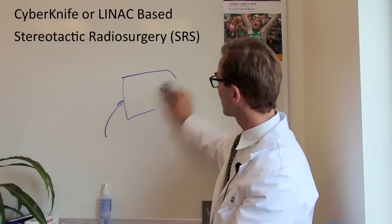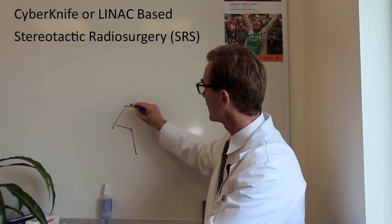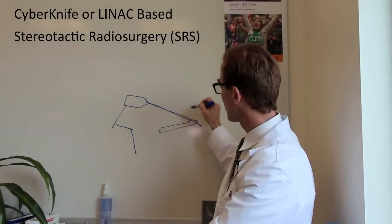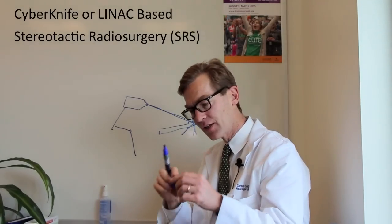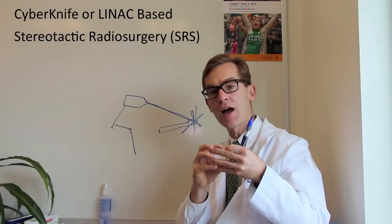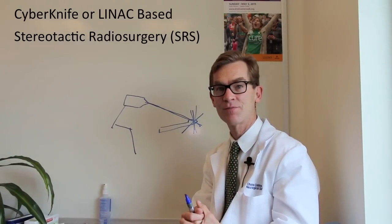Dr. John Adler at Stanford is a neurosurgeon who developed the concept of the CyberKnife. It looks like a large bird beak on a robot that has several arms of freedom, with a linear accelerator perched atop that. The patient lies still in bed and it shoots beams at the patient and moves around so that a small area — even if it's shaped in odd shapes — can be outlined on a computer. The moving linear accelerator gantry can perform hundreds of shots that create a three-dimensional high-intensity area while the surrounding brain receives very little radiation.